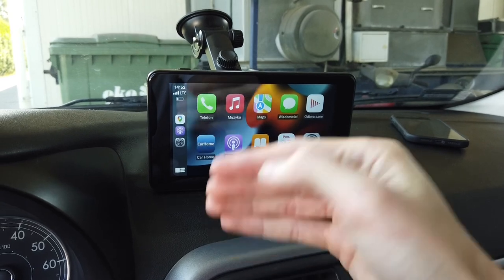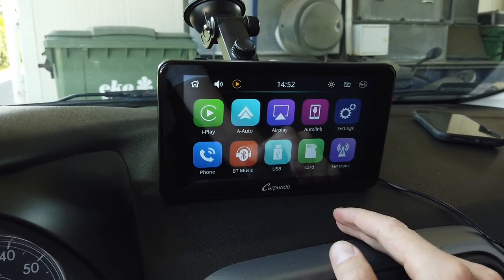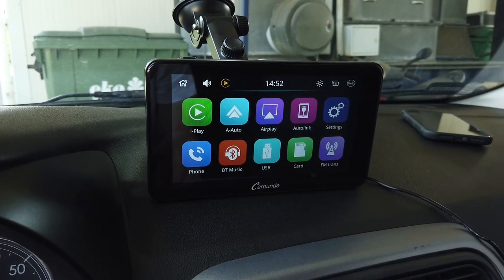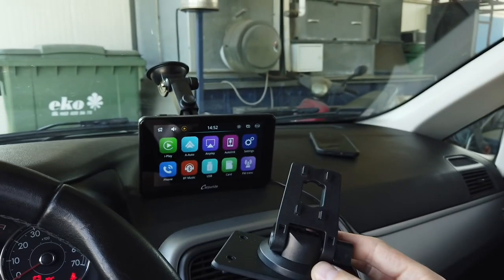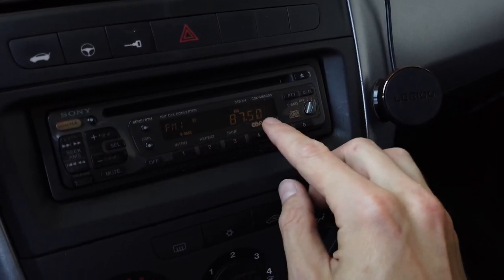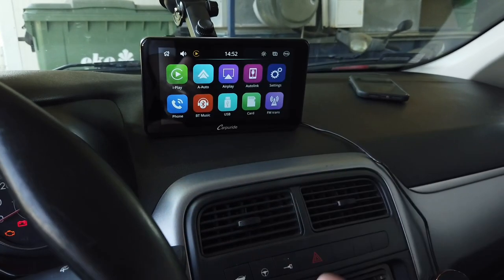There are some things that could make this device better, though I don't consider them downsides. For example, there's no automatic backlight regulation — you need to manually switch between day and night modes, which is a small inconvenience. There's no hardwiring kit, which would be great especially if you plan to mount it permanently using the bracket. And the FM transmitter could broadcast an RDS station name like 'CarPlay' or the device name — just a little thing that would make the experience even better.